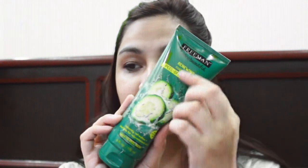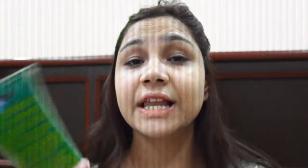Next, I'm going to use this Freeman Cucumber Mask. I bought it in summer and it's the best for summer — it really refreshes your skin. It's basically a peel-off mask, and it helps remove any impurities from your skin. This isn't a regular part of my night routine, but since I wore makeup today, I'm using it.